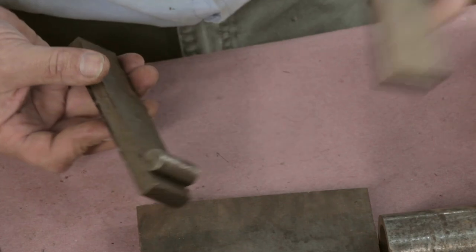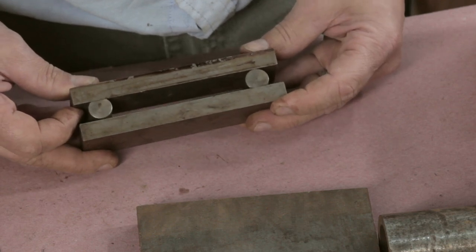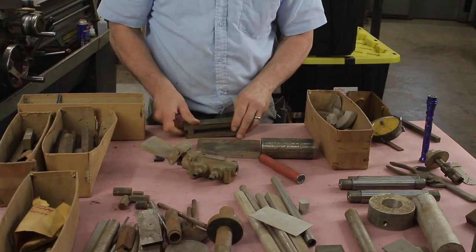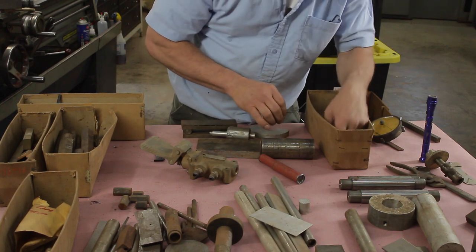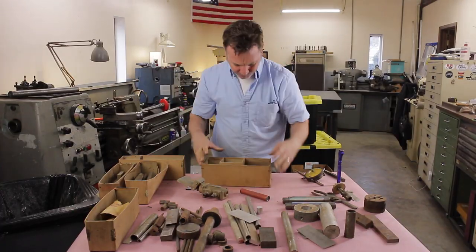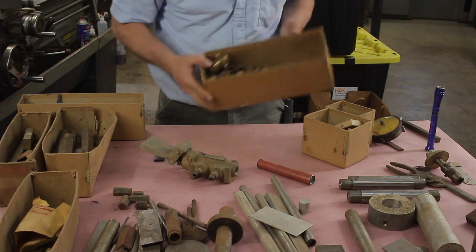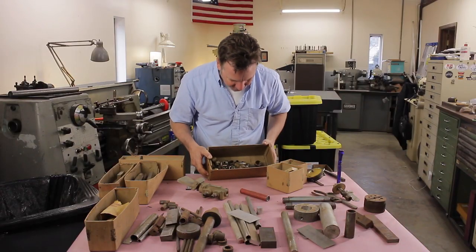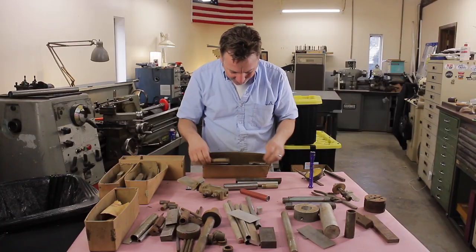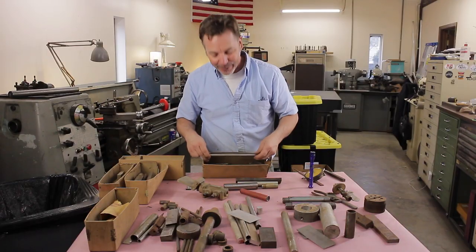Somebody started a sine bar. I don't know how they had it set up to work — I don't know if it's one piece or supposed to be two. I'm not sure what it is, interesting project. Great selection of bushings — always need that. Nice selection of round stock. I'm going to bet they look ground — I'm going to bet this is all drill rod.